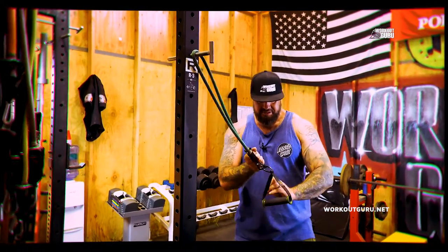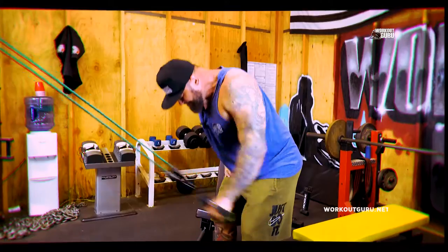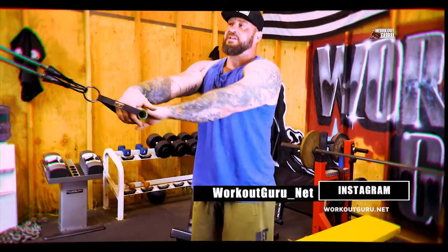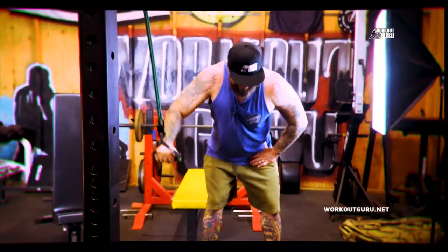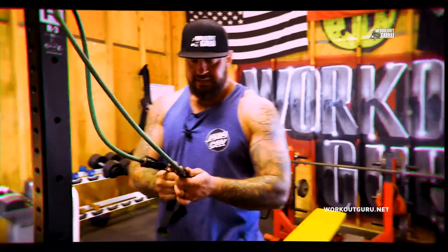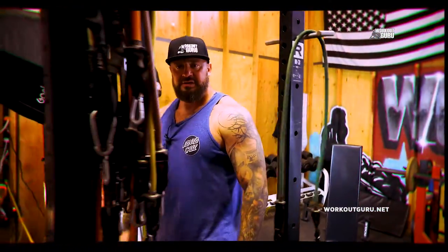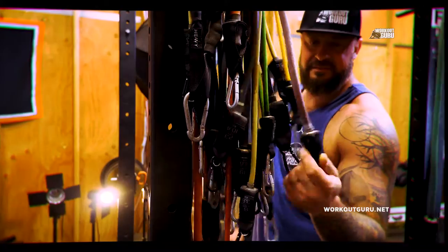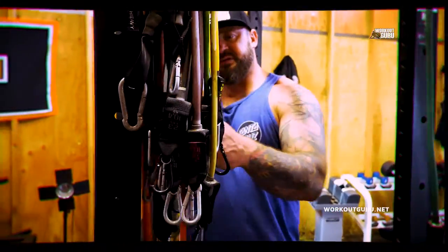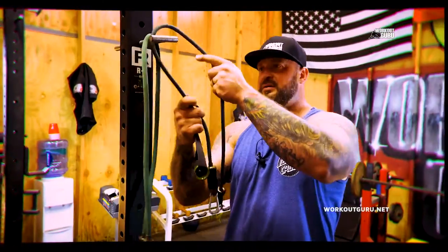One, two, three, four, five, six, seven. This one is 19 pounds so I'm gonna go lighter — 23 pounds, 13 pounds. There we go, 13 pounds. Guys, wrap it up.